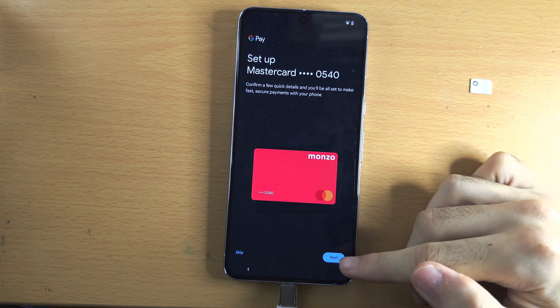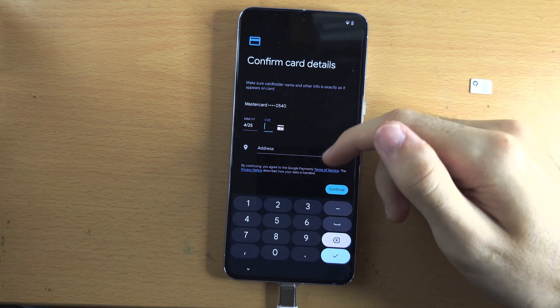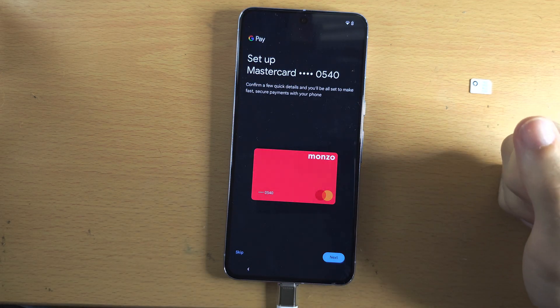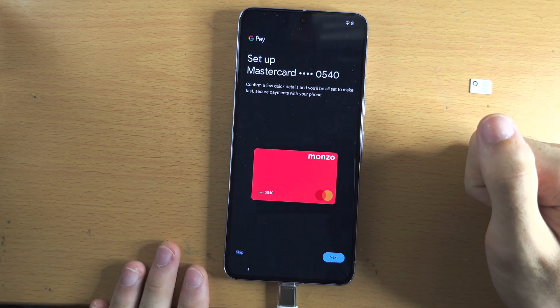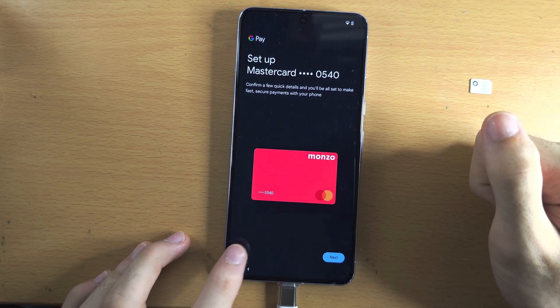It's now asking us to set up Google Pay. If you've used the card in the past, tap next and verify your card information. I'm going to tap skip, but you just need to add your card information as if making a purchase and it will set up your card for Google Pay.